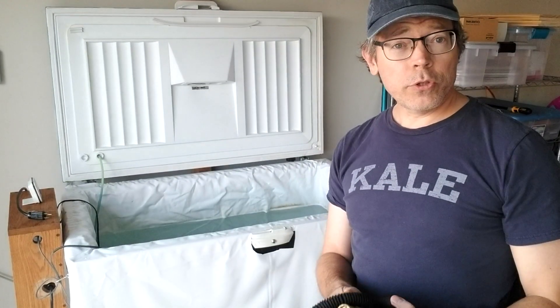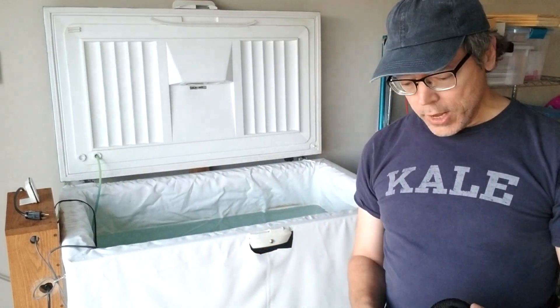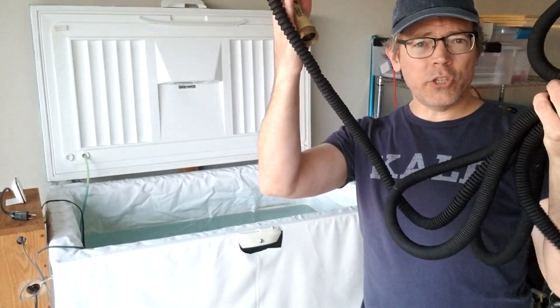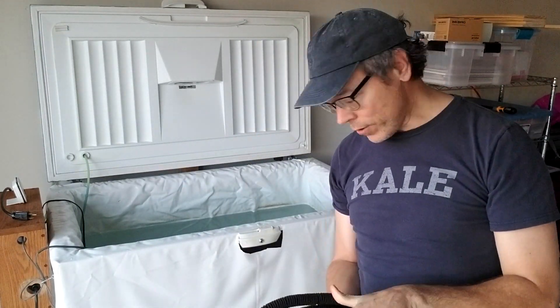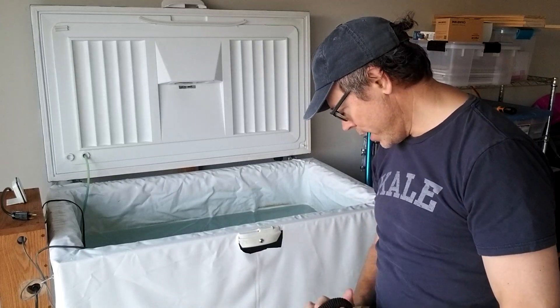You'll need two hoses to make this setup work: one is the output hose and one is the intake hose. For the output hose, you can just use any standard garden hose or a flexible hose — a cheap hose. It doesn't matter what kind of hose you use for the output.